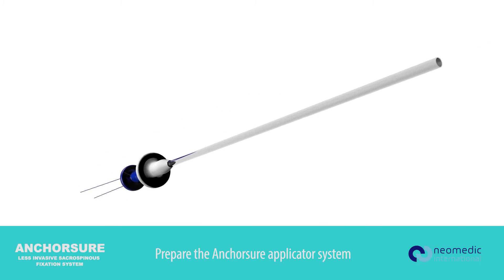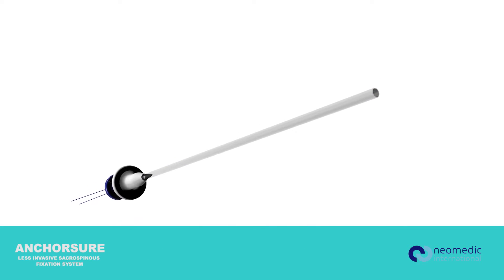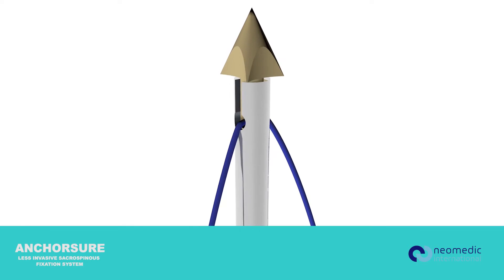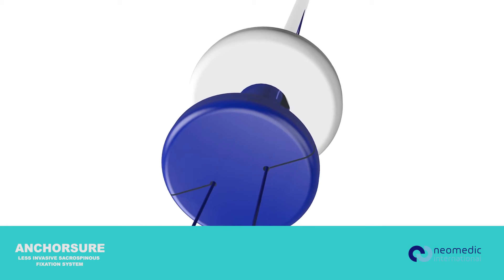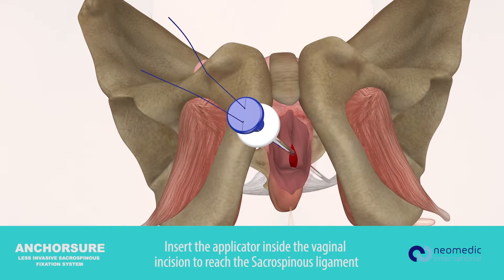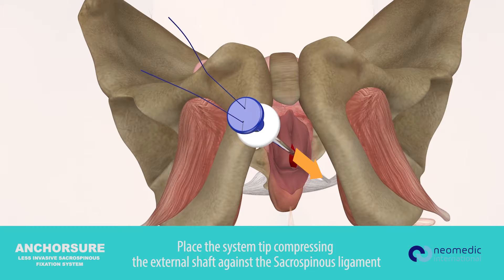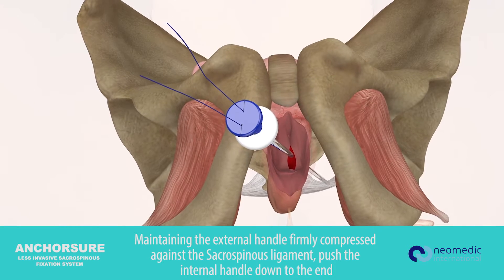Insert the applicator inside the vaginal incision to reach the sacrospinous ligament. Place the system tip compressing the external shaft against the sacrospinous ligament, maintaining the external handle firmly compressed against the sacrospinous ligament. Push the internal handle down to the end.